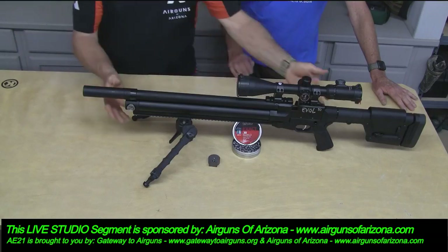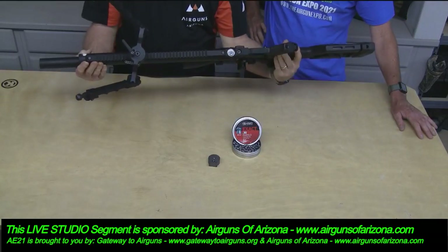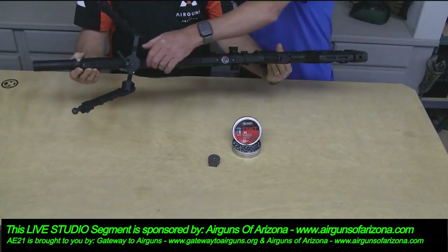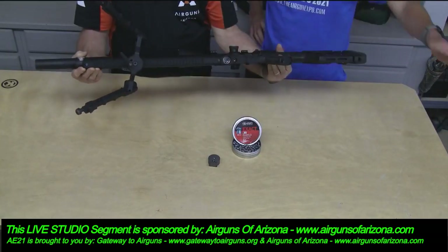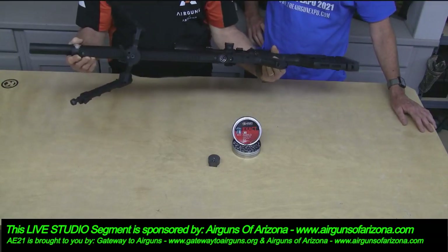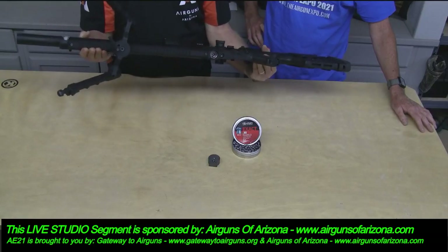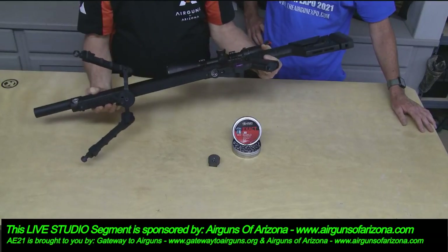Let's point out some other features. The first thing you'll notice is this rail underneath — full length. You can put your bipod, fixed bipod, shooting sticks, whatever. There's also a little grip here with a Picatinny rail, which is fantastic.